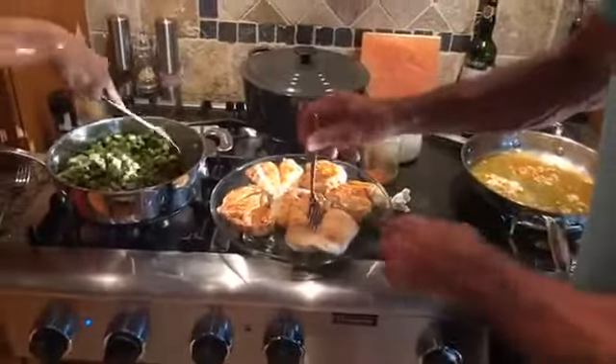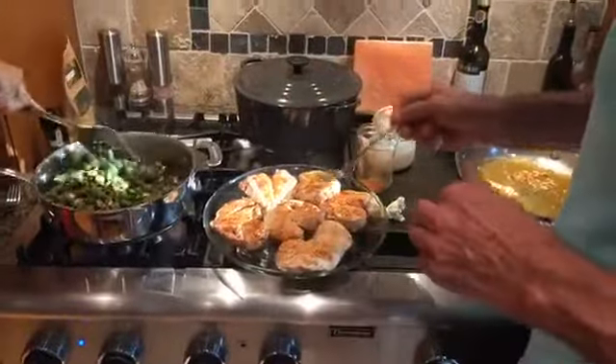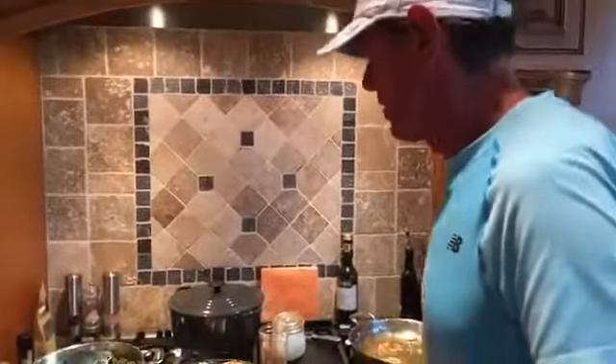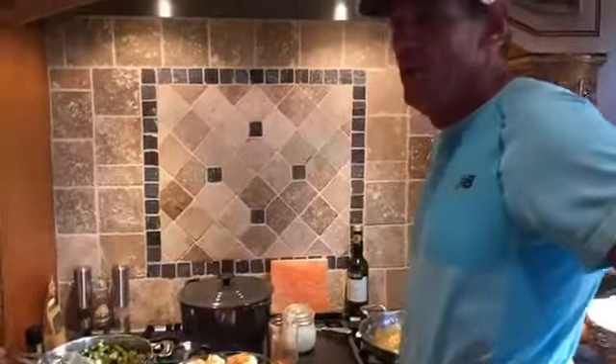I usually put a little pink Himalayan salt — which is an unrefined salt — on my chicken. Everybody likes it different; I'll put just a dash of it on there. And we're just about ready for dinner. We're having okra, chicken, and the salad over here with all our garden vegetables.